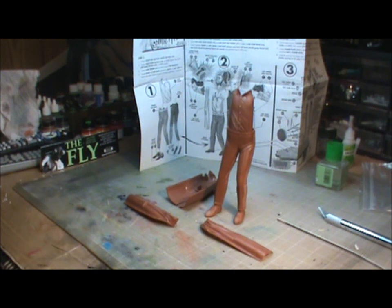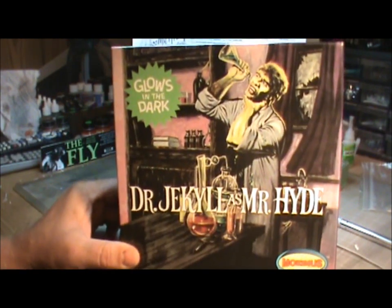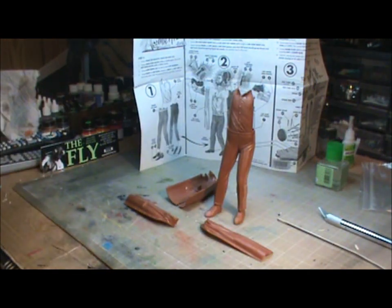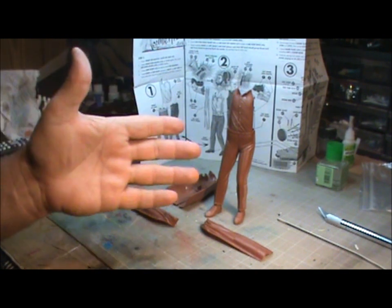Now there is no fly kit out there. What we are doing is we are taking the — originally Aurora, but in this case we're doing the Mobius Dr. Jekyll and Mr. Hyde — and we found some resin parts online, garage kit parts for lack of a better word.